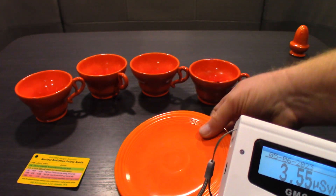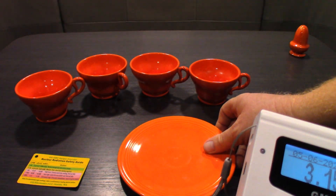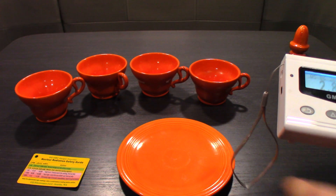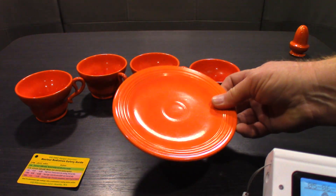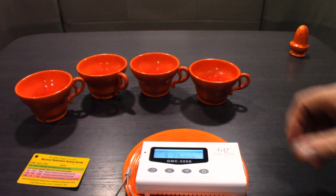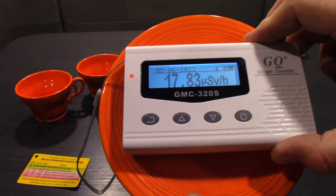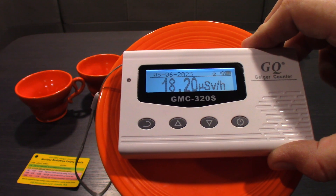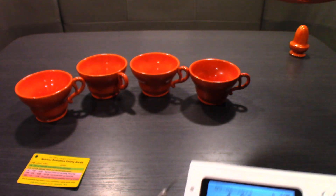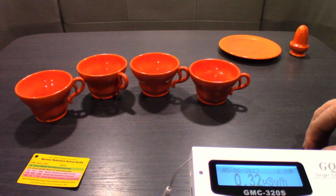The next one I came across was down in Pismo Beach. These aren't really branded - they don't show what the brand is - so I'm guessing it must be like California pottery; otherwise they usually say something like Fiesta Ware. What they did was put uranium in the glaze, apparently to get a rich color. I came across this one and it was reading around 17-18. It was six bucks - I couldn't pass it up, so I went ahead and picked that up.